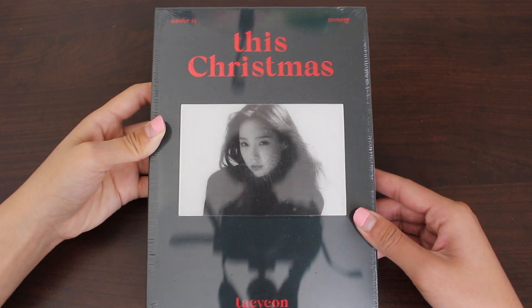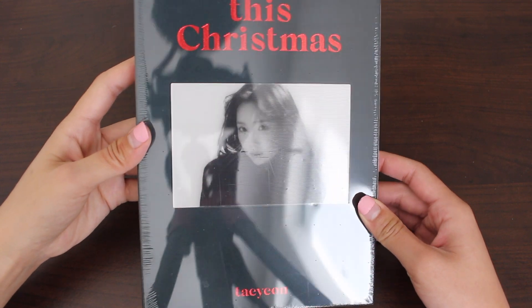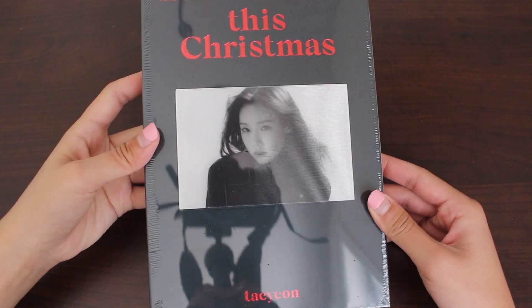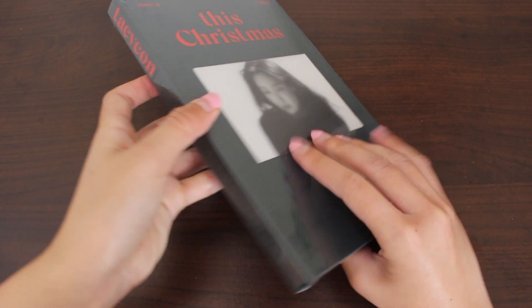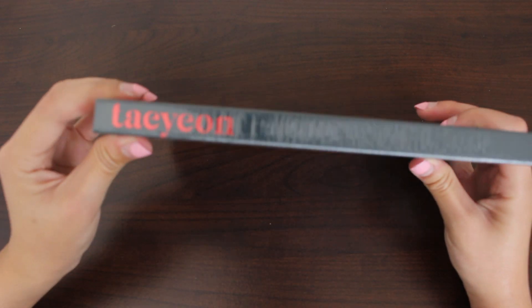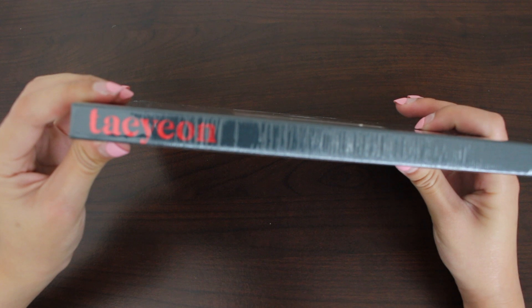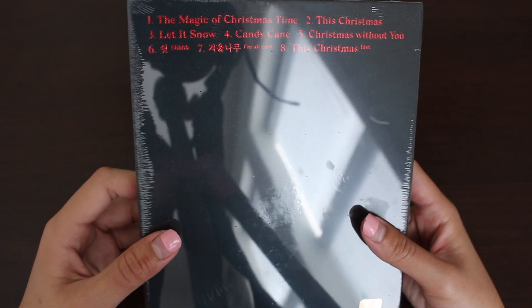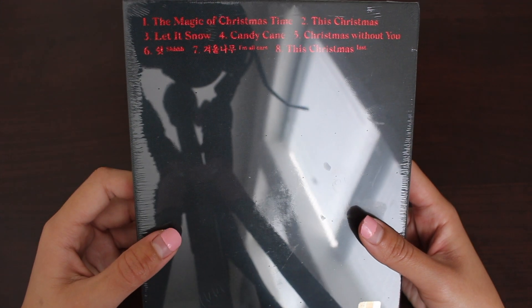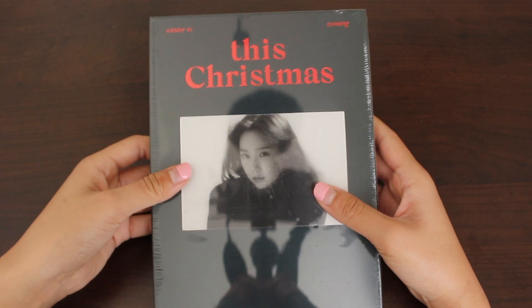Here's the front. It is what they will call a lenticular film, I think. So she looks different depending on how you angle her. Here's the side — it just says Taeyeon. The tracklist. I've only listened to 'This Christmas' and I think it's solid. Let's open this.